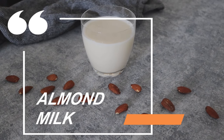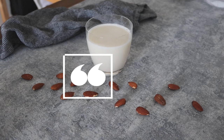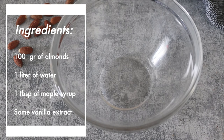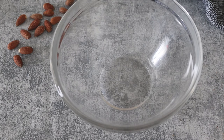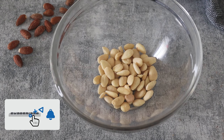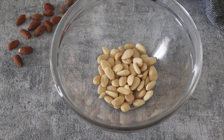The recipe I will prepare today is the almond milk. For this recipe you need to soak for 15 minutes 100 grams of almonds in one liter of water. I used here the peeled almonds, but you can use also the normal almonds, raw almonds.